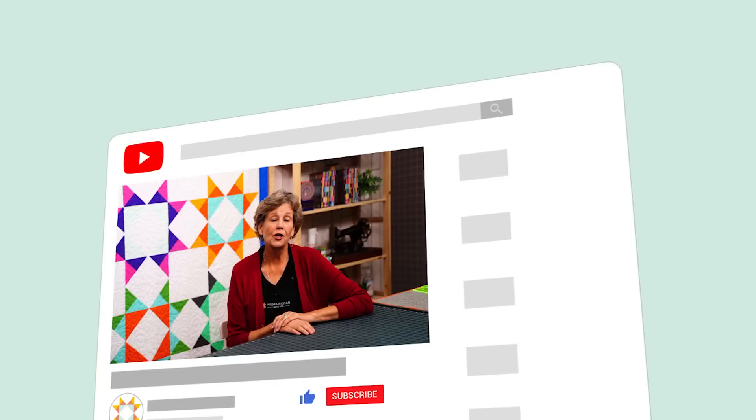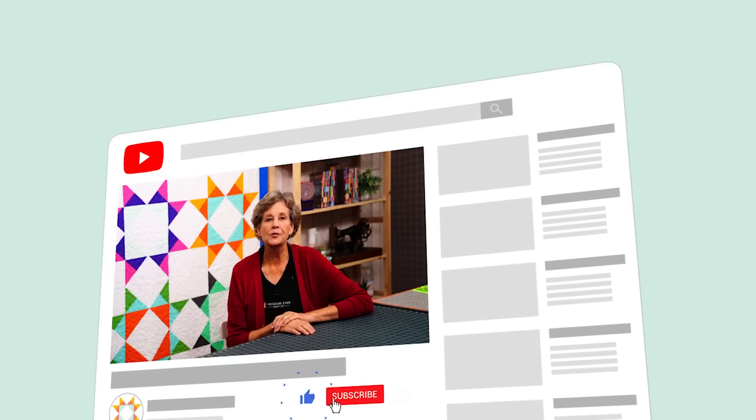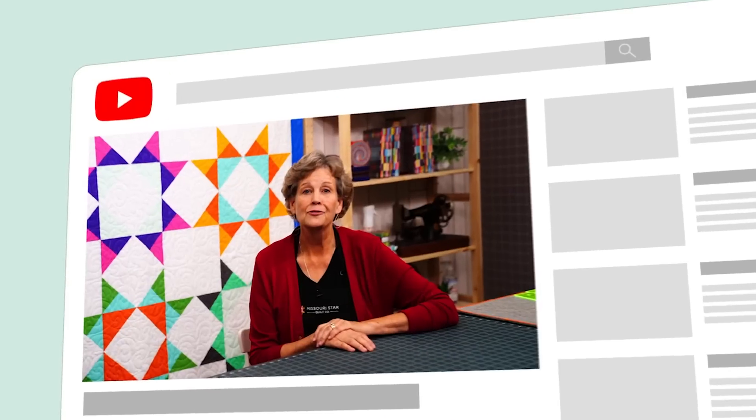I'm excited to see what you make! Tell me what kind of wrapping paper, bows, and backgrounds you choose. I'd love to see what you make using the hashtag MSQC Show and Tell — show me your gifts! Hi everybody, it's Jenny from the Missouri Star Quilt Company. We hope you enjoyed watching this video. If you aren't already part of the Missouri Star Quilt Company family, be sure to subscribe so you won't miss a thing. If you click that bell, it'll notify you every time a new tutorial comes out. See you next Friday!